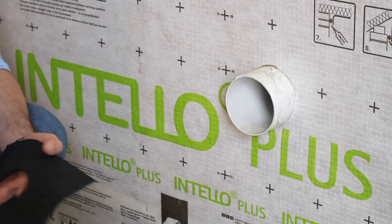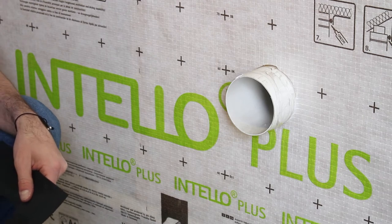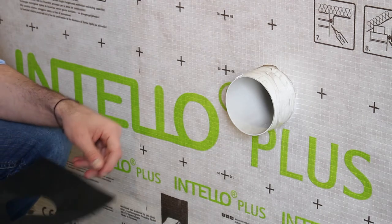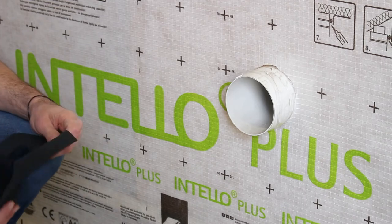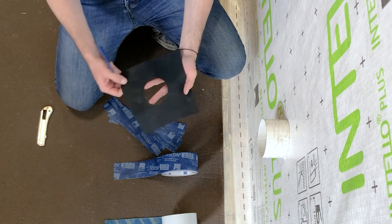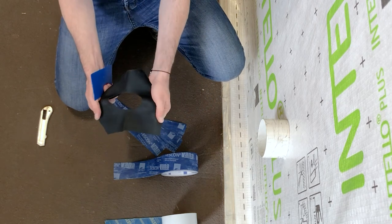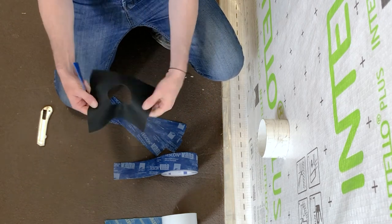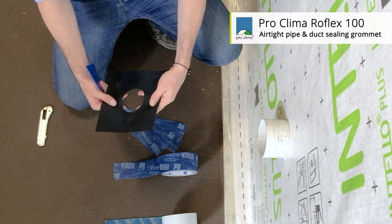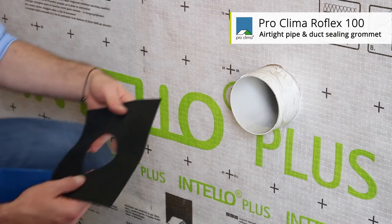One of the main areas of leakage that can penetrate your air barrier can be electrical and plumbing ductwork and pipework. So in this case here, we're sealing around a four-inch duct that's penetrating our air barrier. EPDM grommets are very handy for pre-sealing around the end of the duct or pipe. In this case, we're using a Roflex 100, suited for sealing 100mm diameter pipes.